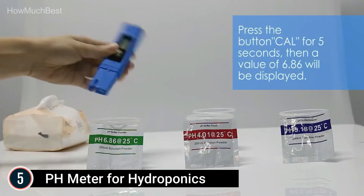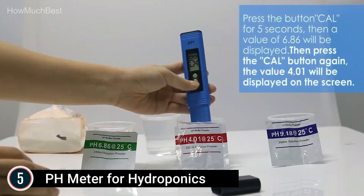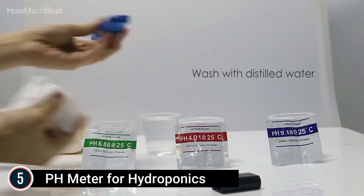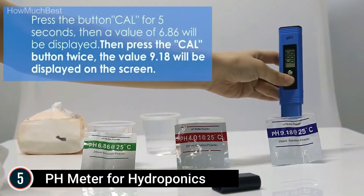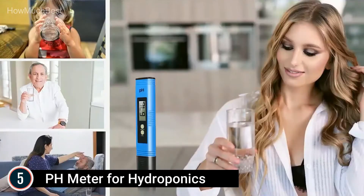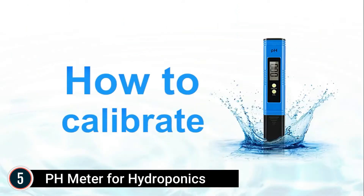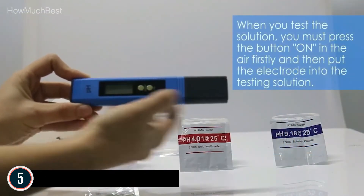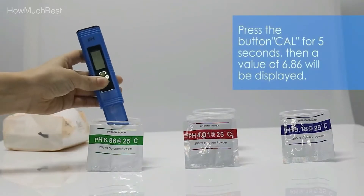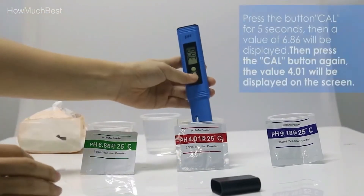Accurate — this digital pH pen has a precision of 0.01 and a testing range of 0 to 14 pH. A calibrated pH tester will be much more precise. Multi-application — this pH meter is suitable for testing the pH balance of drinking water, pool, fish tanks, food, warm springs, or hydroponics. It features automatic temperature compensation, so there is no need to worry about the temperature of the testing liquid, as the meter's auto-temperature feature adjusts to water temperatures and quality. The pH meter for water may help detect drinking water quality at any time so that we may drink healthy water with ease.